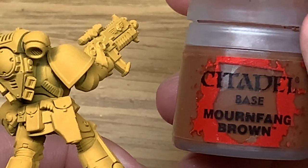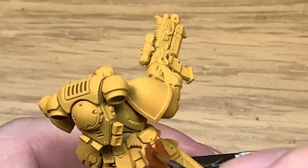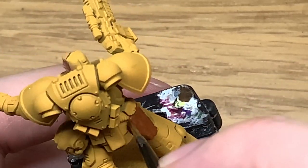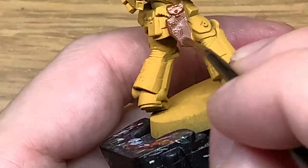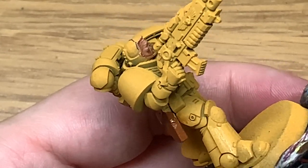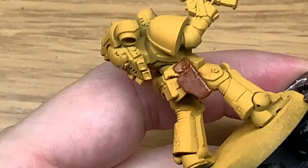The first color we're going to use is Citadel Mournfang Brown. I'm going to speed through this part and the shade as well, just because it's just applying a flat layer of Mournfang Brown and then a wash with Citadel Nuln Oil to darken that up and get into the recesses. So for now just paint up each of the pouches with Mournfang Brown and we can move on to the next step.